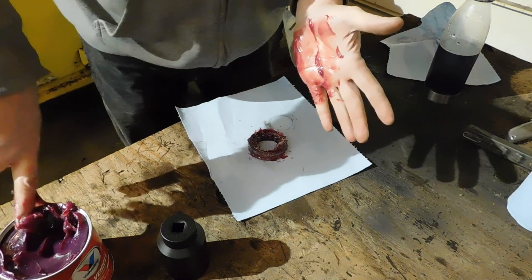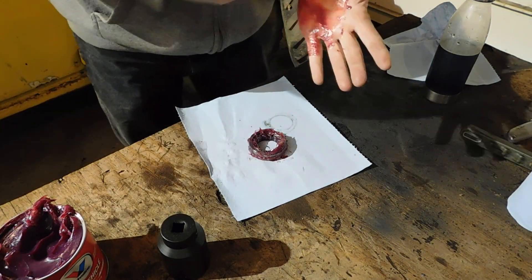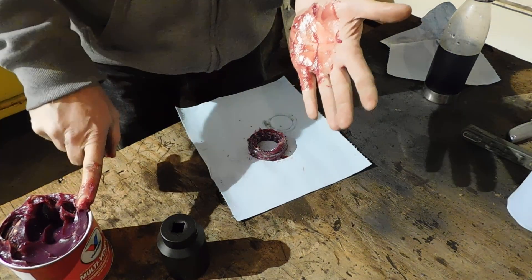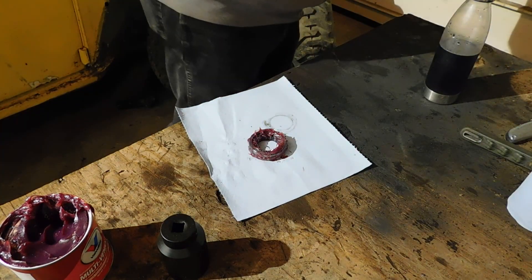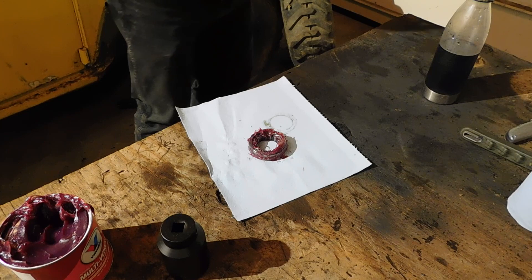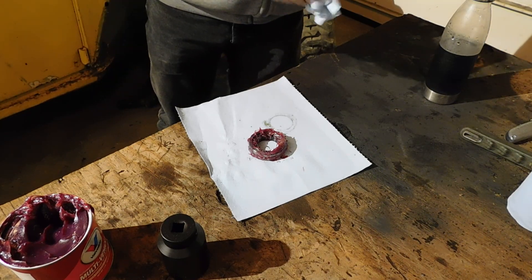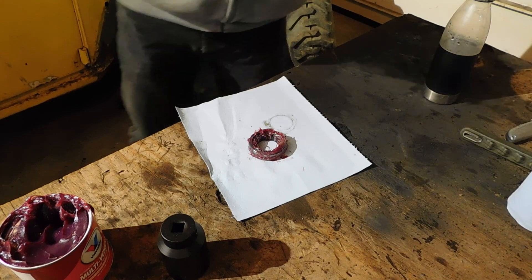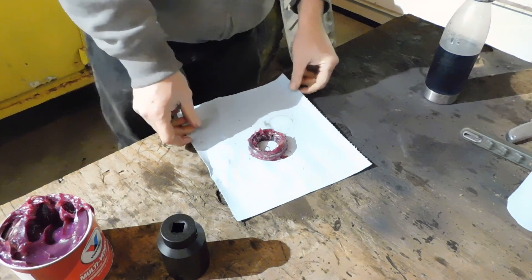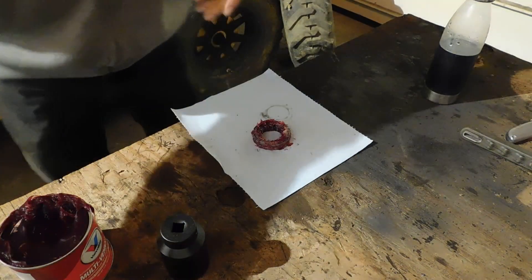Put the grease back in the can. Take a paper towel, wipe off the excess grease off your hands — but you're still going to get grease on it so it doesn't really matter. Now I've got to get ready to put the bearing in. I'll get things moved out of the way and get the camera moved.